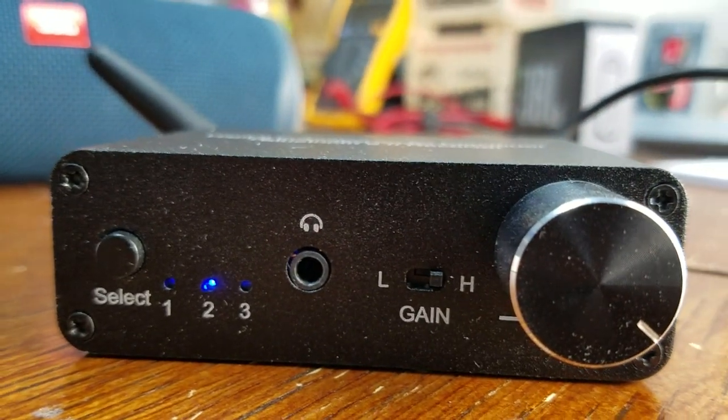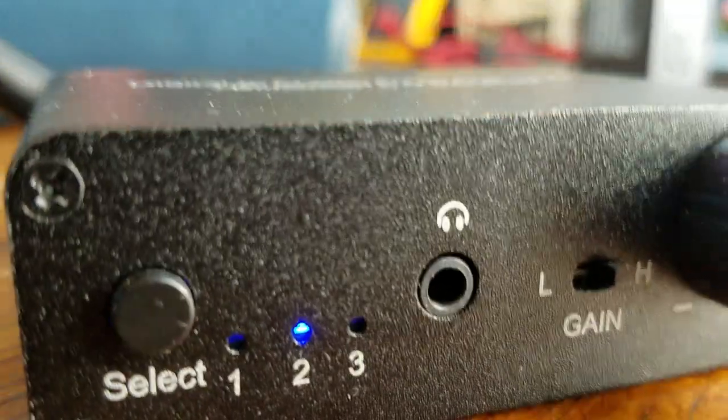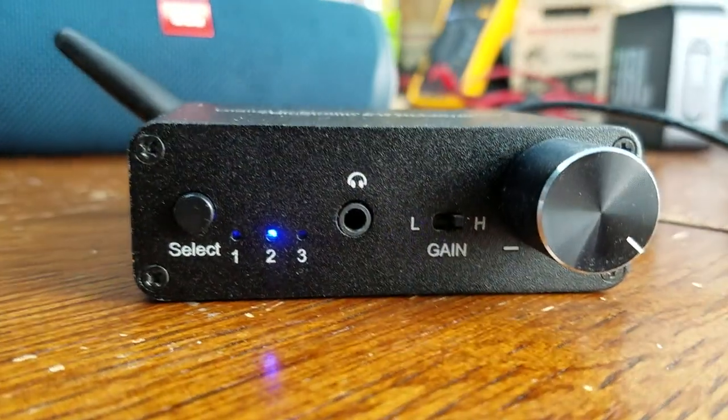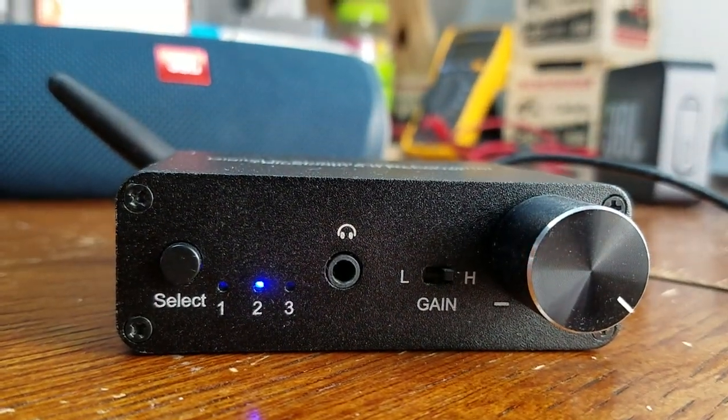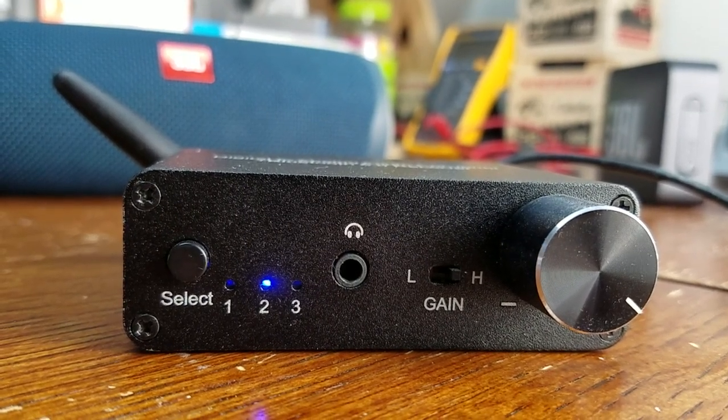The headphone jack noise is a little bit annoying. I thought, you know, it's only a $25 piece of gear — I don't really care, it's no big deal. But then I thought: wait a minute, I already did a video on this. I've already told folks about that little digital noise characteristic it has.